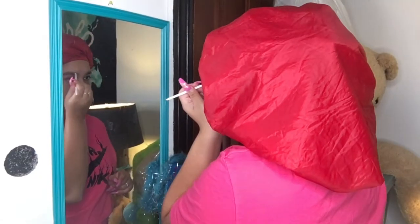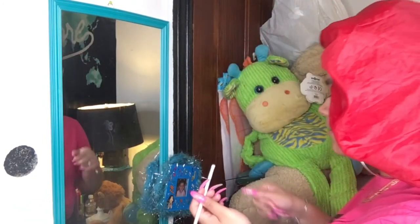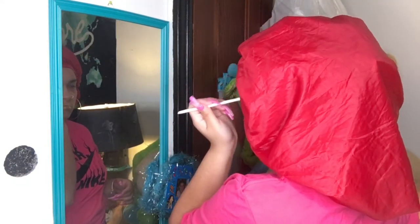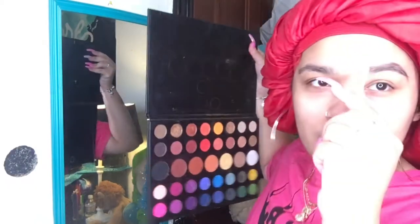Okay let's start again. I hate doing my eyebrows when they're grown out — they don't come out the same. Okay guys, I don't know what's wrong with me, these eyebrows are coming out horrible. Now I'm just gonna take this lighter color for the front here.